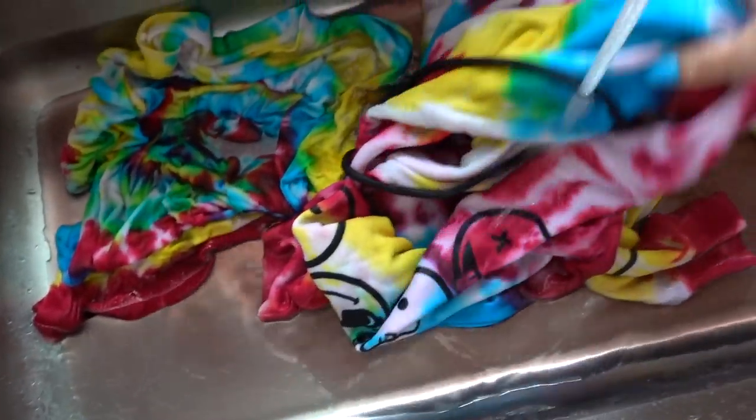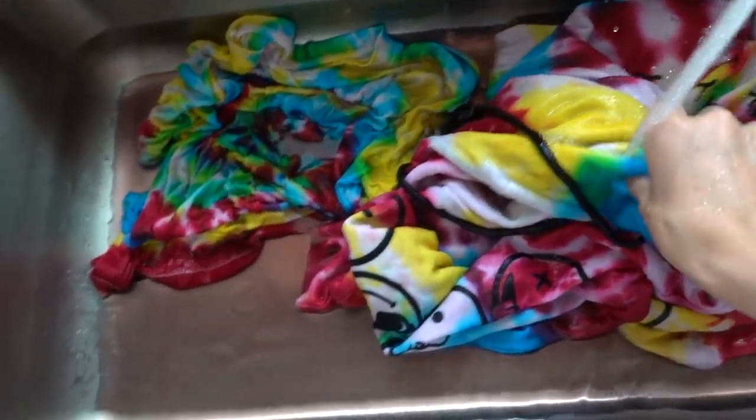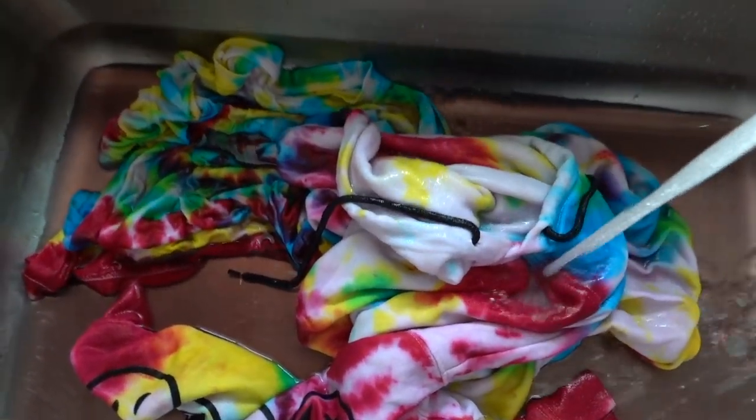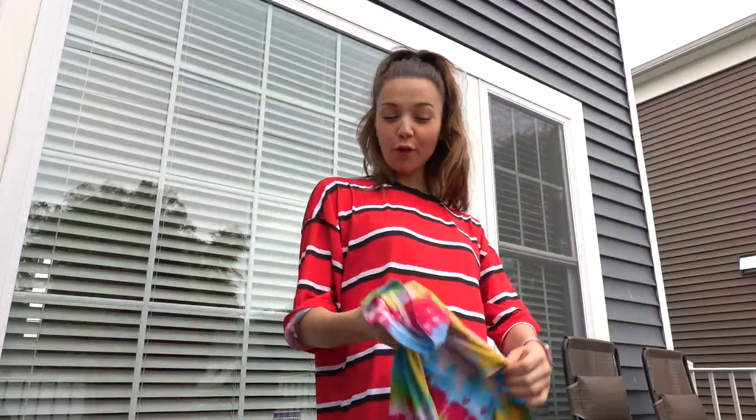Okay guys, before actually putting them in the washer and dryer, I decided to soak them in really, really cold water — and after this I'm actually going to wash and dry them. Okay guys, they're washed and dried. So now I'm going to be doing a little try-on haul for you guys so you see how they look on me.